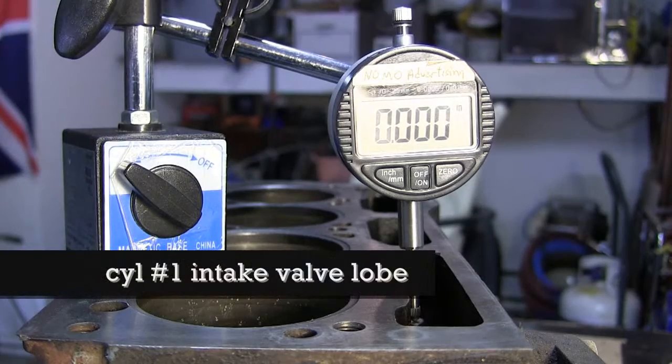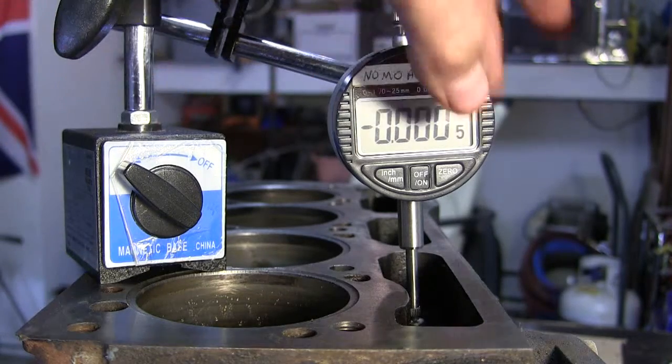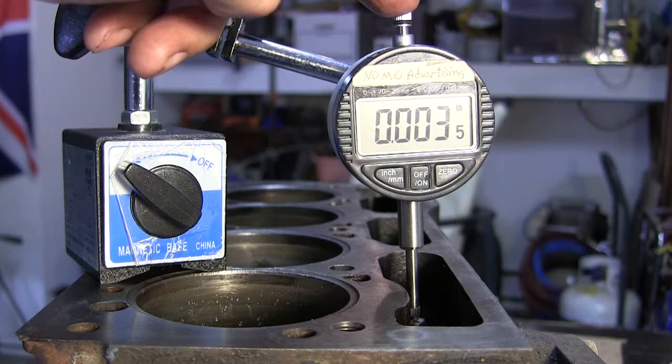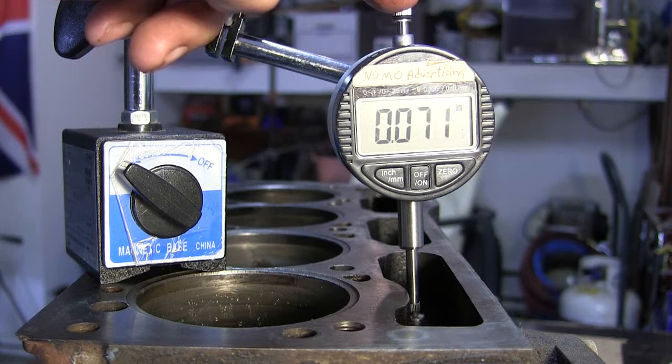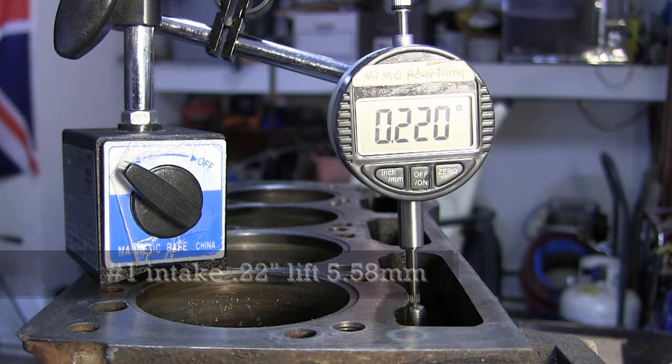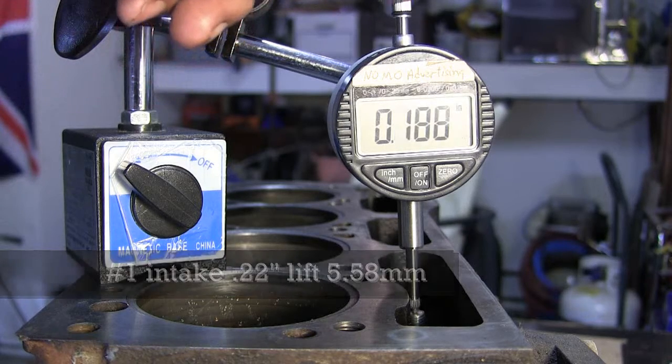Number one intake cam. That's a negative number there at bottom. I'm turning it clockwise, comes up, it goes back down, and here comes the lift — 19.5, 220, and it starts going back down.